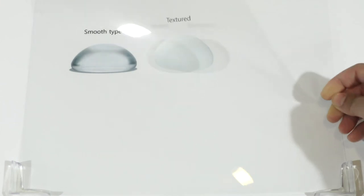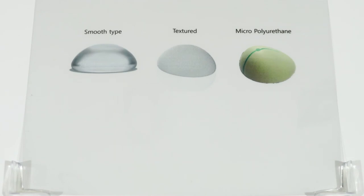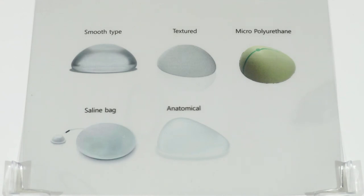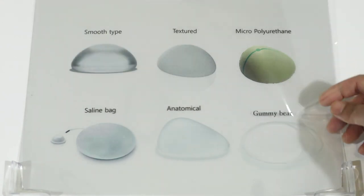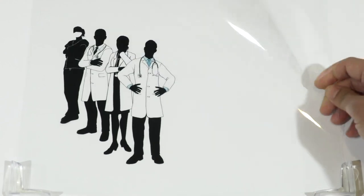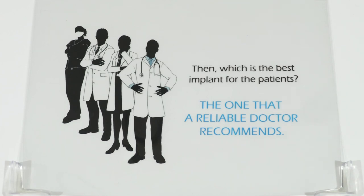To summarize: smooth type implants are good except for capsular contracture. With textured implants, contracture is somewhat addressed. Micro-polyurethane implants are a definitive solution to capsular contracture but make breasts feel harder. Anatomical implants provide a natural look on thin women. Gummy bear implants are effective for filling upper volume. Many doctors recommend different types of implants, and the best implant for any patient is ultimately the one that a reliable doctor recommends based on the individual's situation.